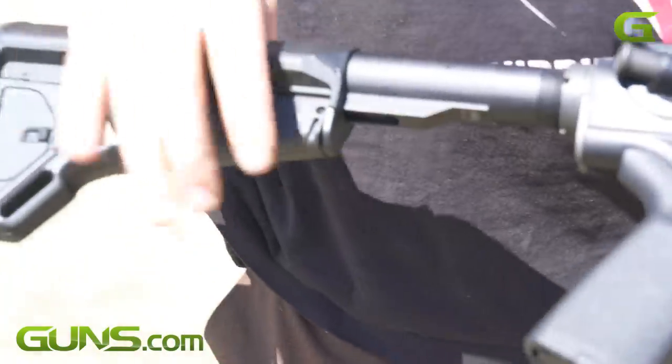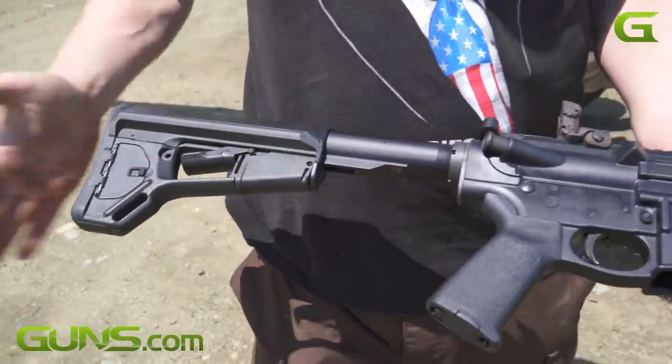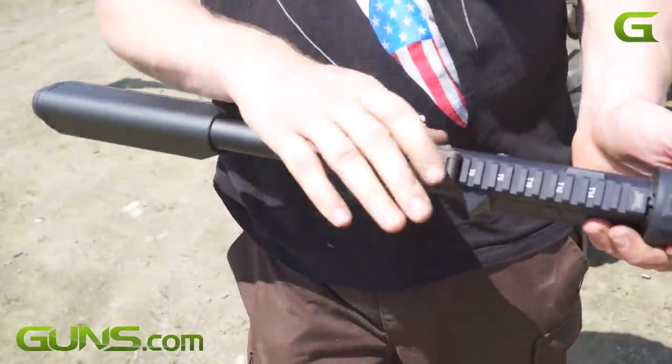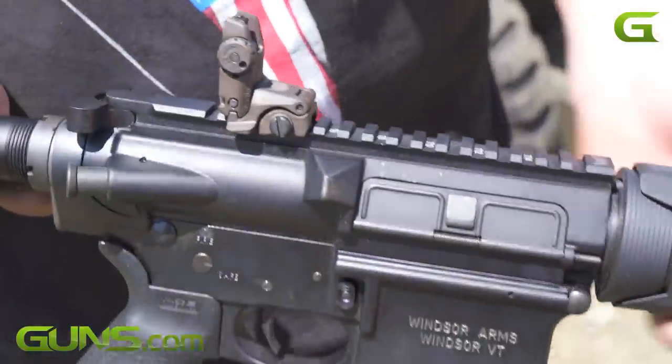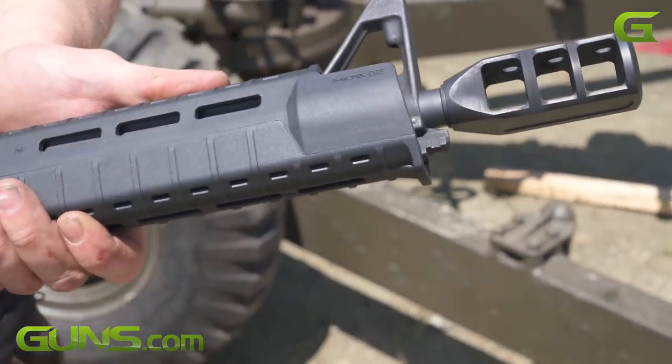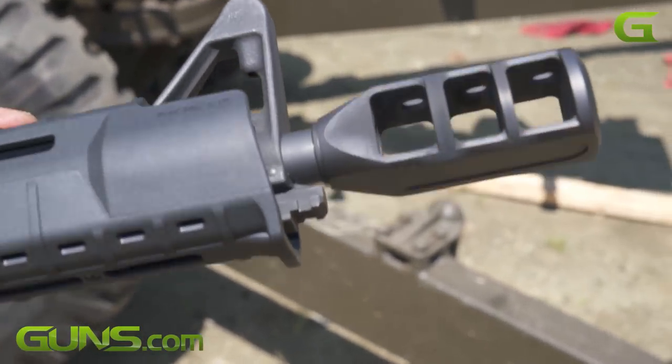Adjustable buttstock so you have length of pull. This is a secondary to stop it from having much wiggle, made by Magpul. We've got a Magpul rear sight and Magpul hand guard. They're pretty good — they take the heat. It's got a heat shield inside the hand guard around the barrel.